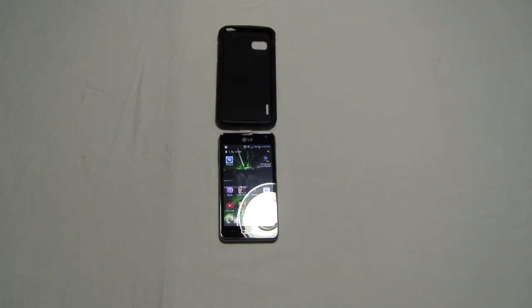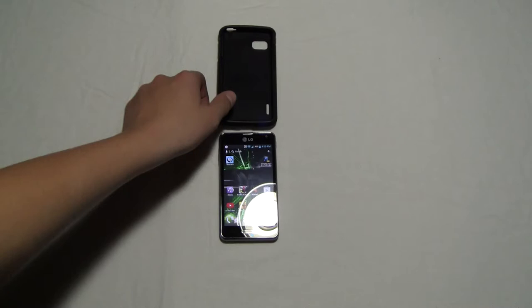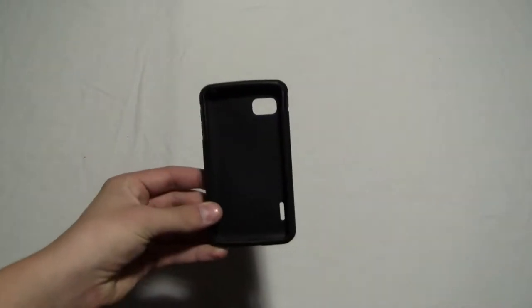Hello everyone, this is GTXReviews here today with another video. Today I'm going to be reviewing the LG Optimus F3 along with an Inspiral Dual Pro case, solid black, which is right here. These come in many colors.